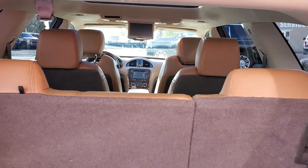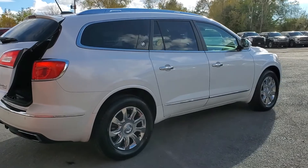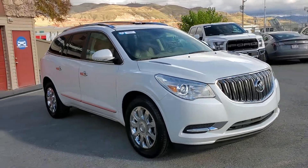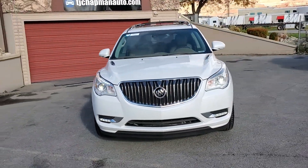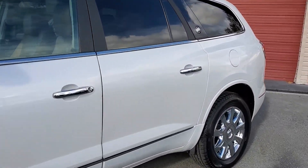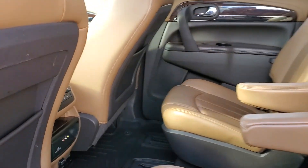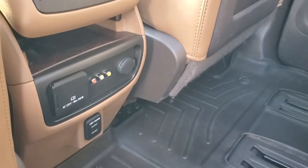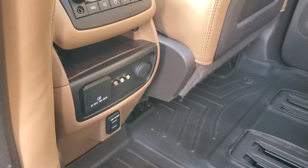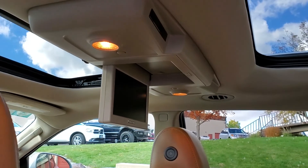Leather interior. Let's go ahead and take a tour of the interior. It does have second row captain's chairs. As you look down here, you'll see it does have a 120-volt outlet, video and USB outlets as well. And there's your entertainment package up there — your LCD screen that flips down.